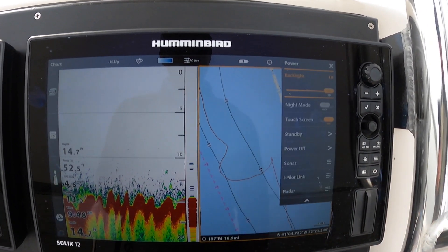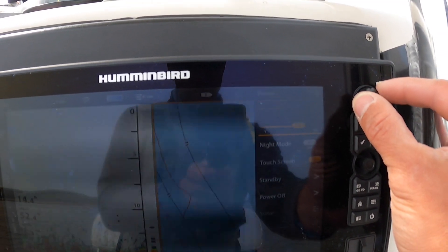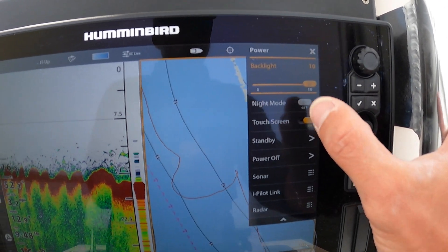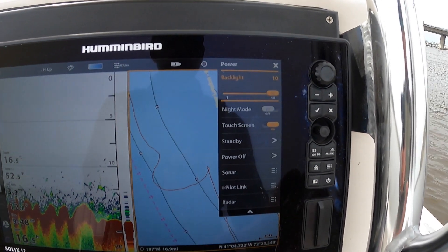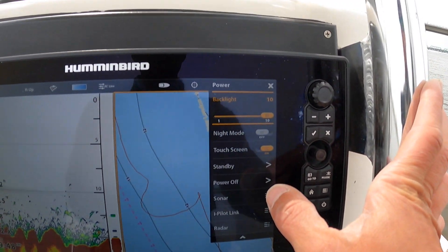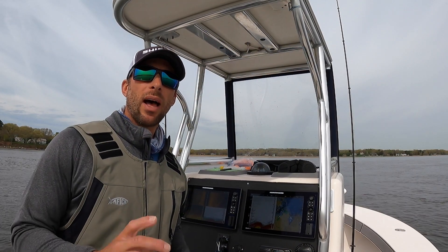Just another quick feature — pressing the power button one short press will open up a side menu. From here I'm able to adjust my backlight; if it's dark out I can dim it down, I can turn to night mode. If it is raining really hard and I can't use the touchscreen, I can turn the touchscreen off and strictly use the buttons — again a really important feature if it's raining very heavily. I also have quick menus to my radar, i-Pilot, and sonar. This is a great feature.